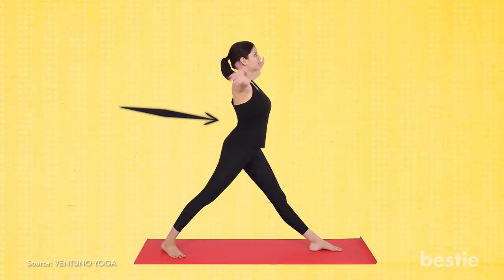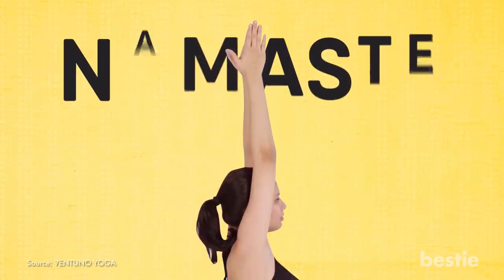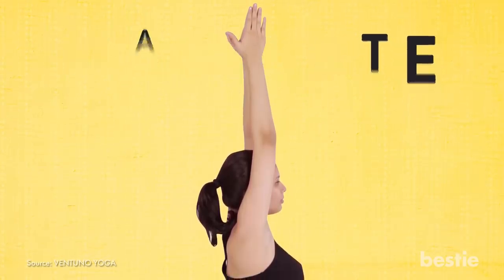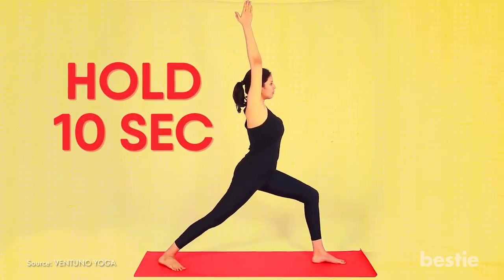Let the other leg stretch properly. Now go into Namaste position. Taking your arms above your head, look up, arch your back a bit and stretch. Hold for 10 seconds and repeat on the other side.